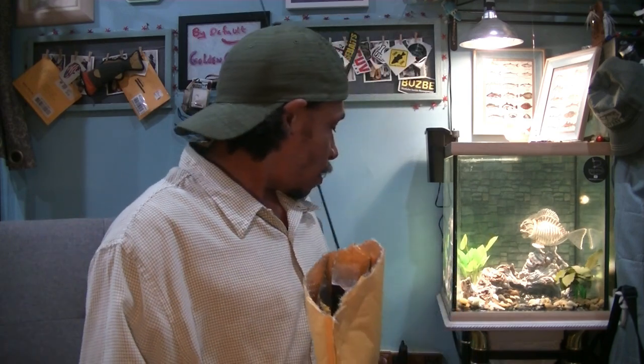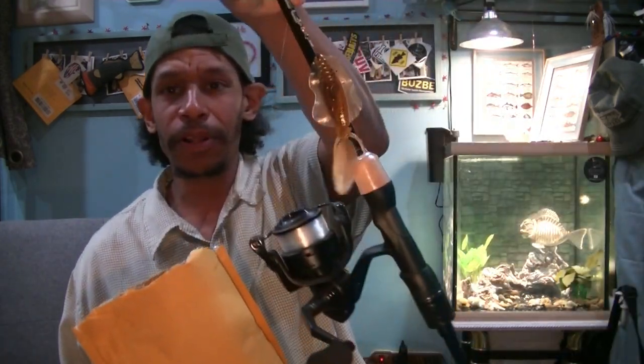I hit up Chase Baits again. They had a sale actually still going on right now. They have some big packs of a lot of the soft plastic baits that I like, like the flip-flop. So I decided to re-up on a little bit of my flip-flop wares and grab a couple other items that I love.